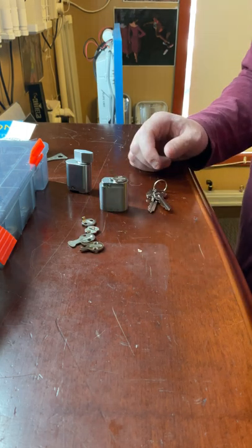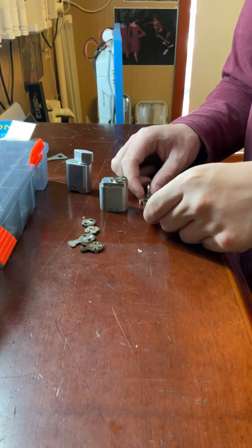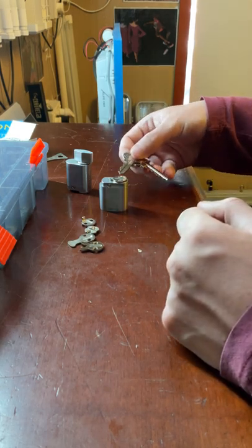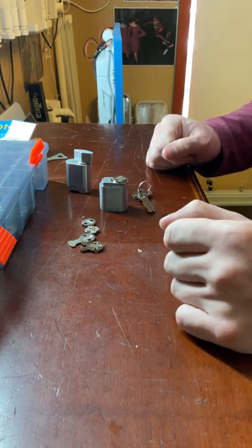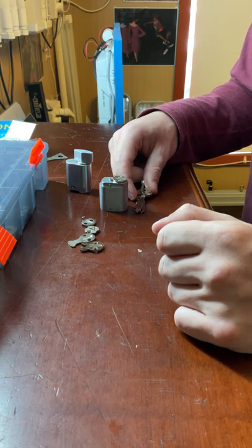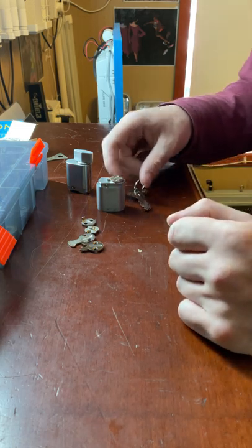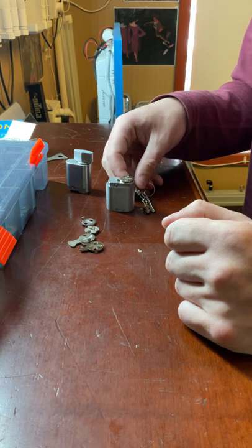Cylinders can also be keyed alike to other lock types — not just oval cylinders, but also euro cylinders, rim lock cylinders, and key-in-knob cylinders. Just tell the locksmith you want your whole order keyed alike, and they'll use one sweep of keys across all locks. Alternatively, you can get them keyed to differ, which is what you get from the factory — each cylinder comes with two keys and each key is cut differently.